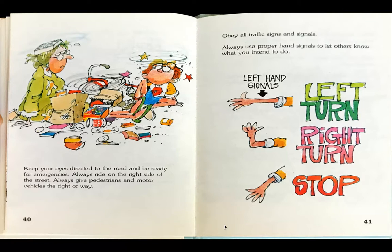Obey all traffic signs and signals. Always use proper hand signals to let others know what you intend to do. For a left turn, put your left hand out. For your right turn, put your left hand out but hold it up, bent at the elbow. Or, if you're on a bike, use your right arm for a right signal. And to stop, put your left hand down diagonally.